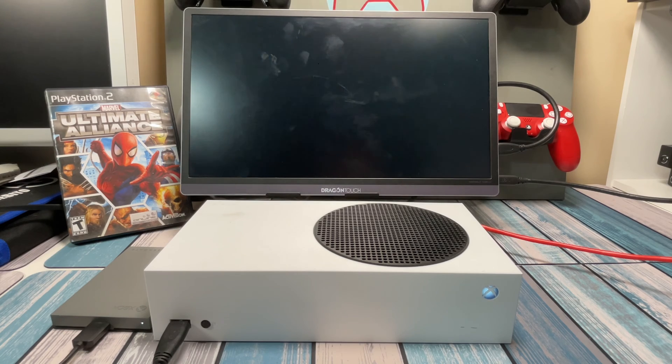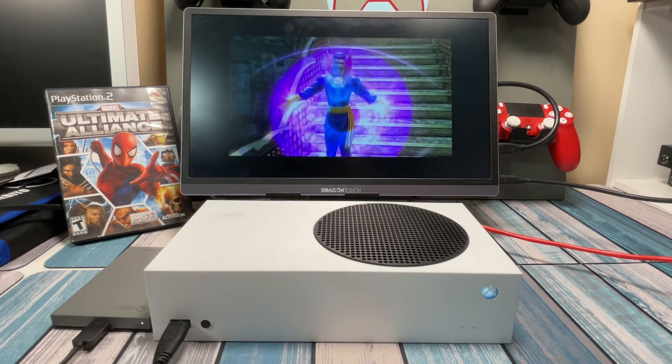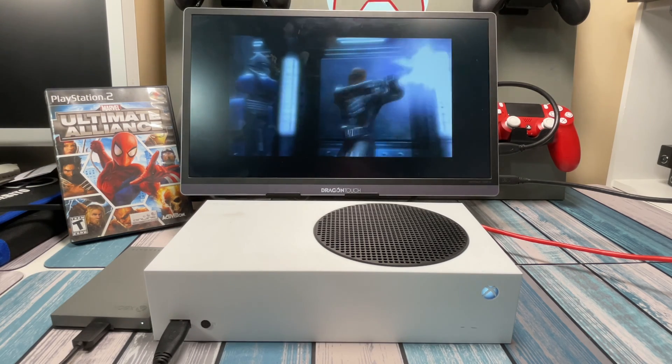Hey everybody, it's Chris at Family Geekery. In this video we're going to be taking a look at this Xbox, which I have turned into an emulator machine basically to play some PlayStation 2 games plus some other stuff. So let's talk about how we got here.